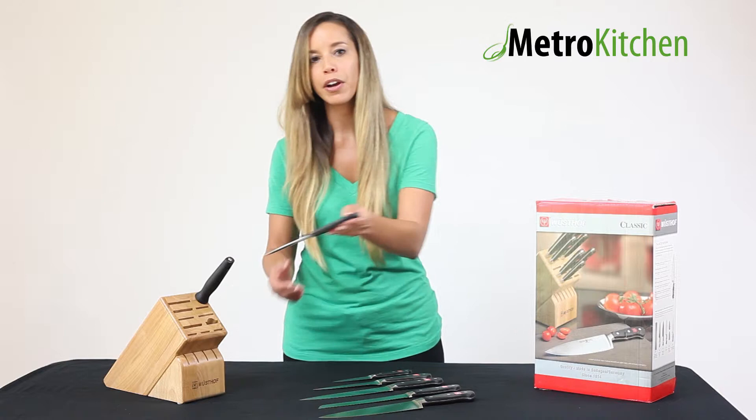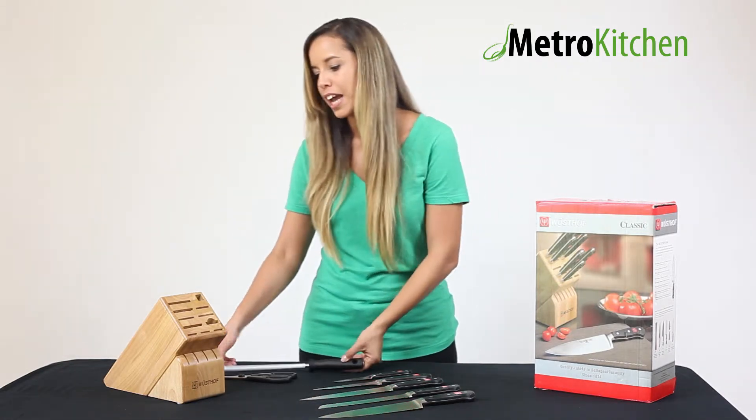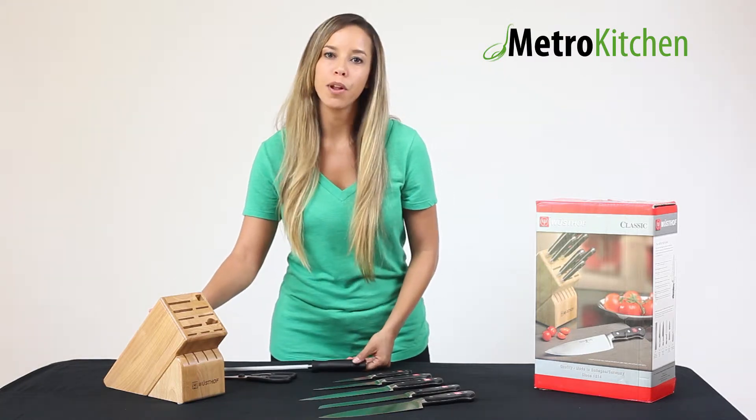This set also comes with a pair of Wusthof's kitchen shears, a sharpening steel, and the 15-slot hardwood block for storage.